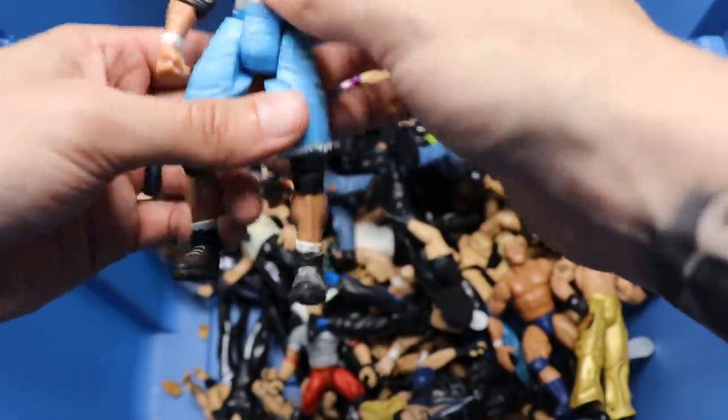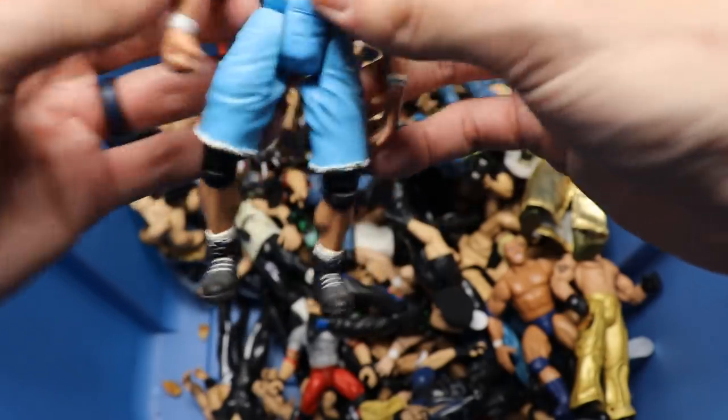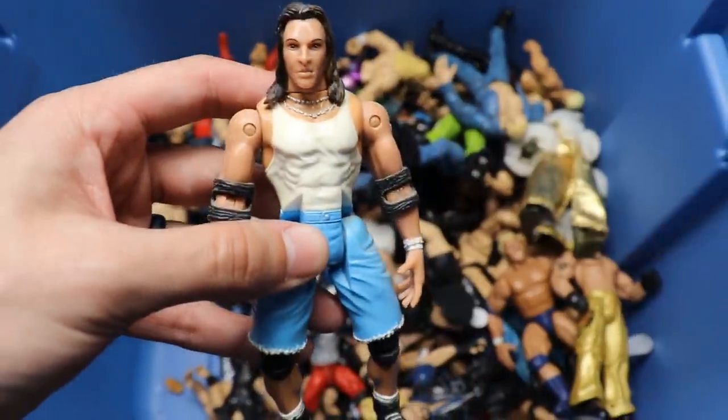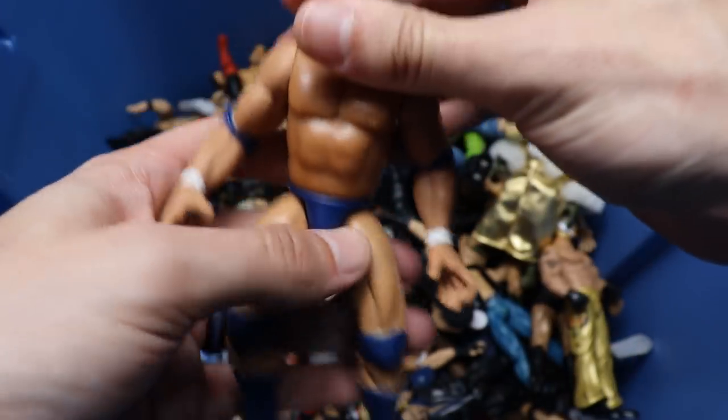Oh my god - is this a Toy Biz Billy Kidman? I think that's what this is supposed to be. This thing has open elbow pads that are actually pretty small - you might be able to use these on a Mattel figure. That Billy Kidman head sculpt is going crazy, man. Toy Biz had some underrated figures. People are sleeping on Toy Biz.